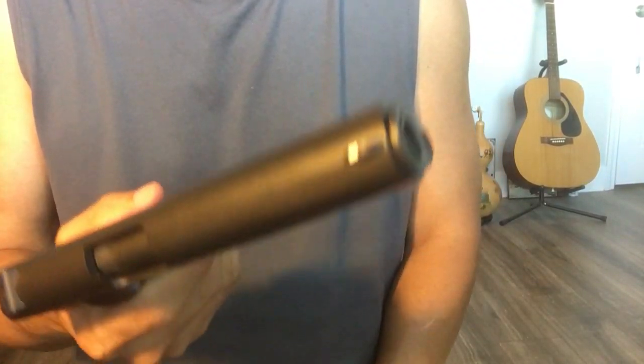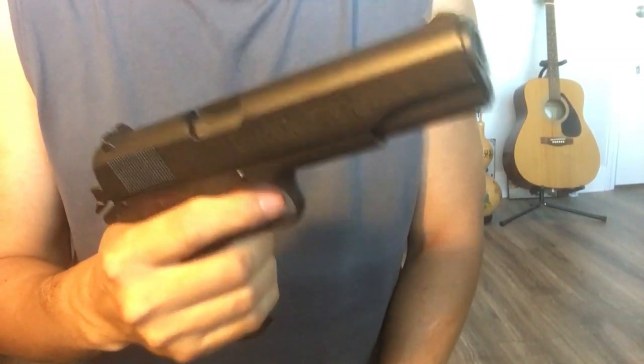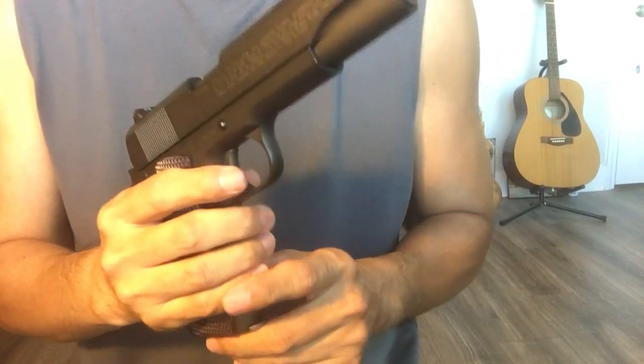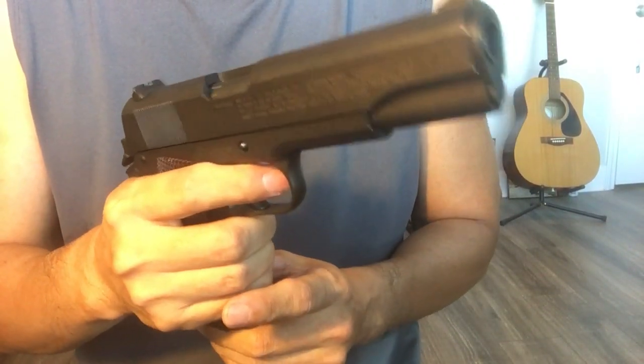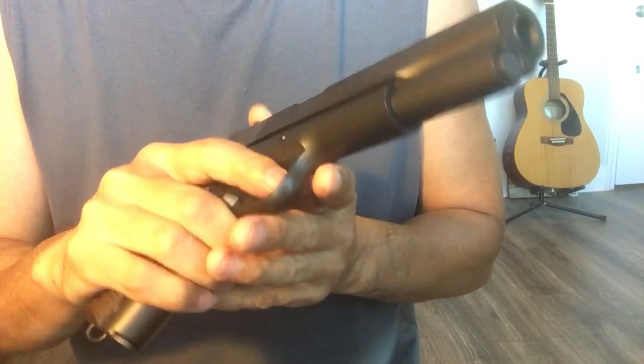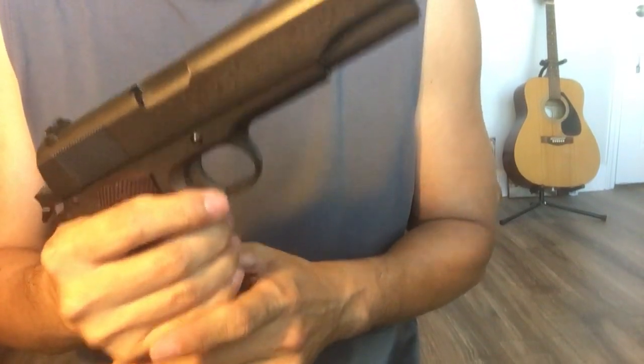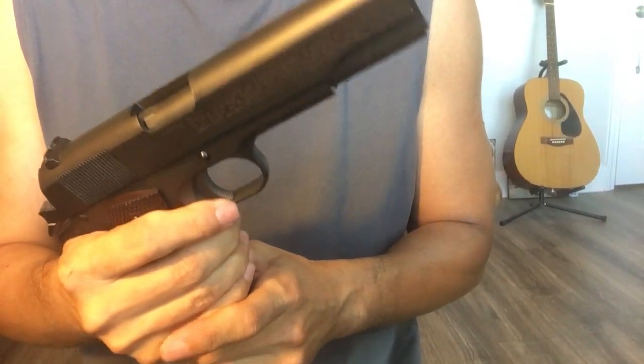Hello everyone, a quick video about this TAN Folio Witness 1911. Very good, powerful blowback — really powerful blowback. But there are some minor problems, maybe just for me. Just be aware of this when you play with this one.